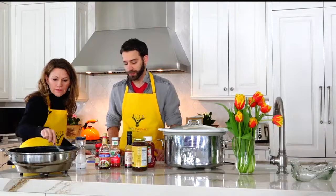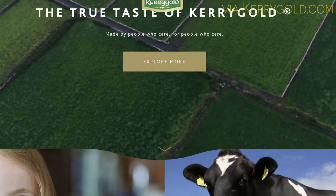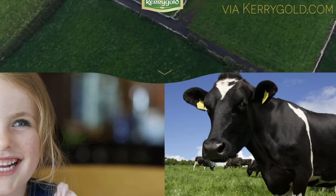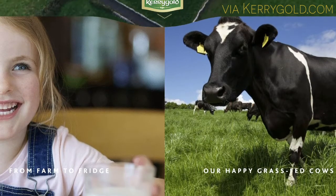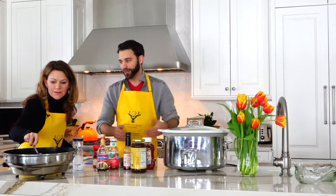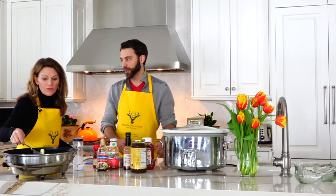Kerrygold, for a while, was not actually grass-fed. Vital Farms is like an actually grass-fed option. Kerrygold was feeding the cows partial grass. It's kind of like the chickens — when they let them outside for a bit, but they're still kept in cages most of the time.